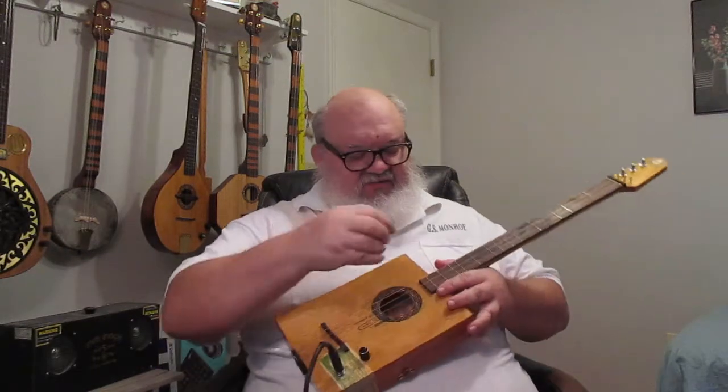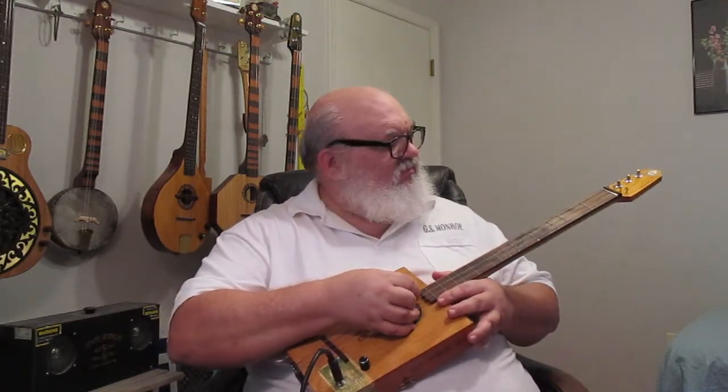I now have it hooked up to my Roland microcube. The settings are acoustic with no effects.